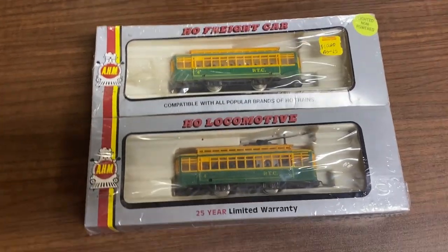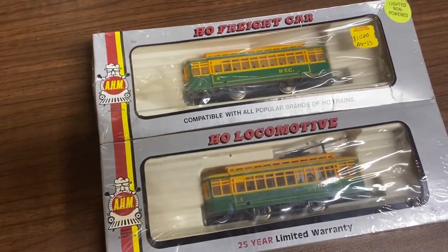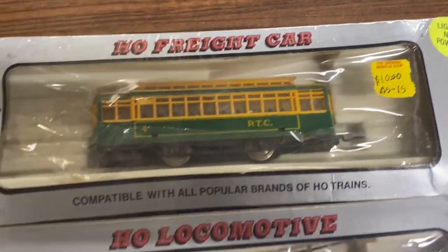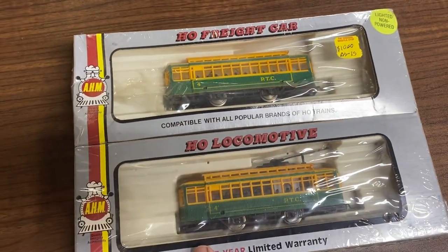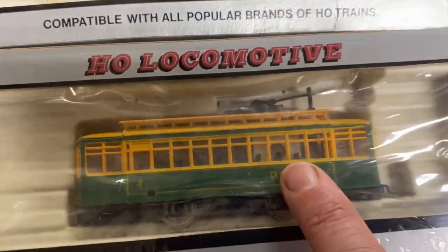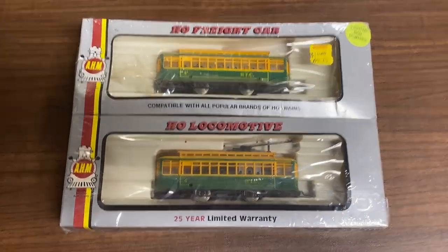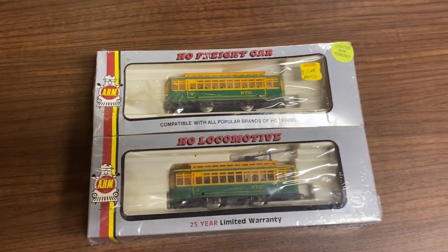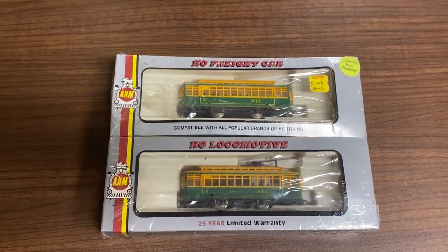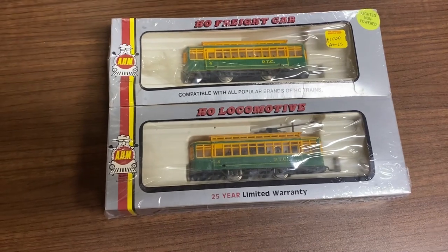Hey friends, welcome to Runaway Trains. From our haul today we picked up these wonderful AHM streetcars. Something I just noticed was where it said 'lighted non-powered' — I just assumed both were the same, but reading it closer it says 'HL locomotive,' so it looks like this one is powered. We might have actually got something very special here, a good bang for our buck, as this was only ten bucks as-is. We'll see if it runs and if it even lights up, but we really wanted this as scenery for our point-to-point trolley system on our layout.